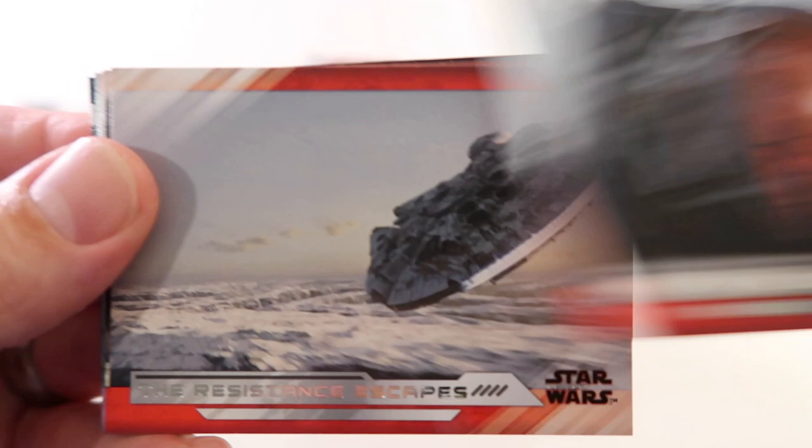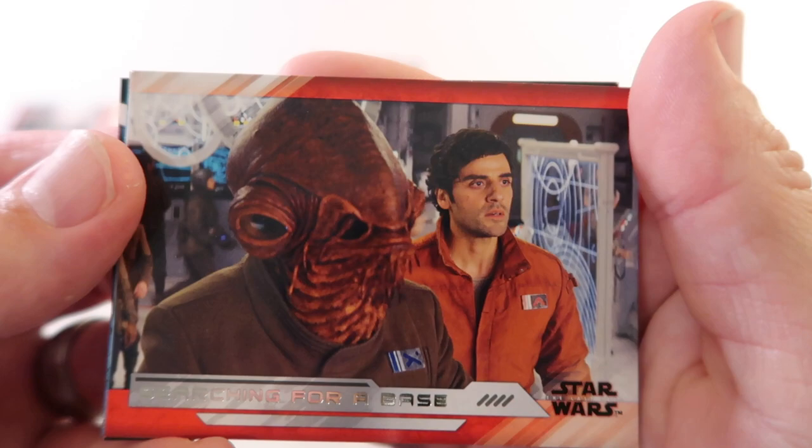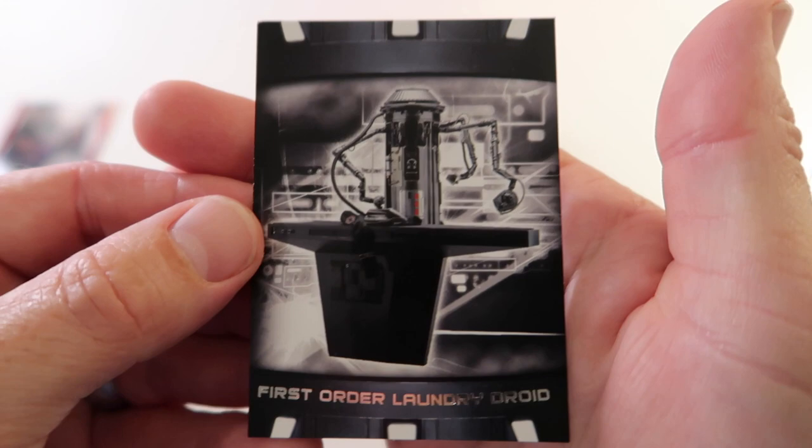Alright next up - Firing on the Jedi Master, Resistance Escapes, Rey and the Caretakers, Searching for a Base, Following the Force. We have Admiral Ackbar, blue Paying DJ's Price, and we have First Order Laundry Droid - so I think that does all the First Order's laundry.